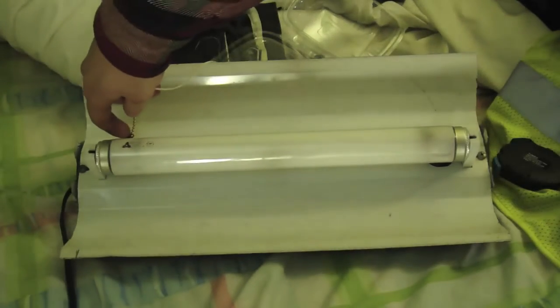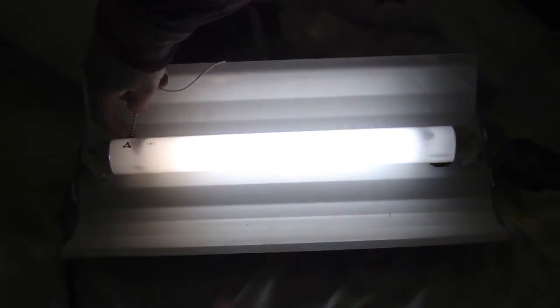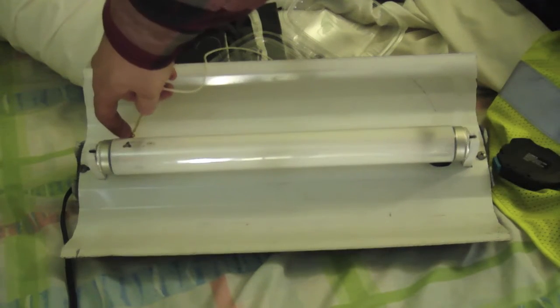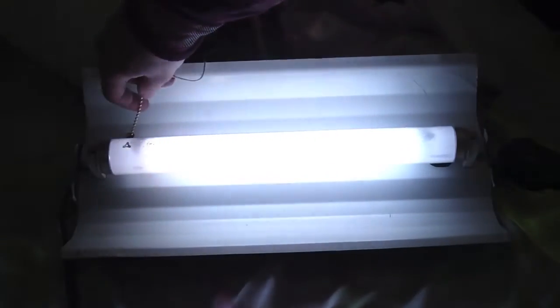Let's watch it a couple more times. See it comes right on. It is better for the bulb. Now that I know this works I might order a few more of these starters. Pretty cool, eh?